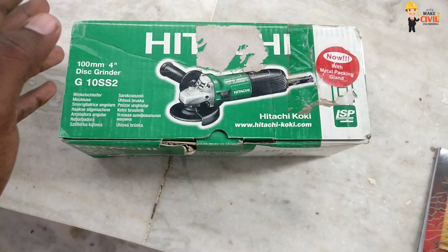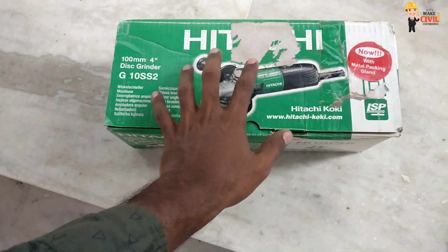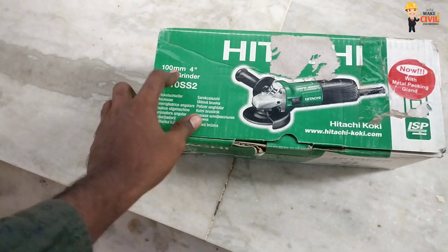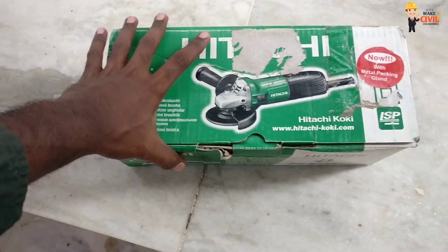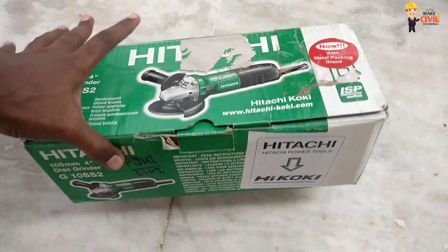This is another video from MakeSable Engineering Simple Tamil. Today we are going to unbox the Hitachi Disk Grinder 4 inch. The price is around 2,500 to 3,000.